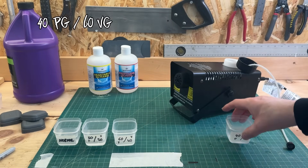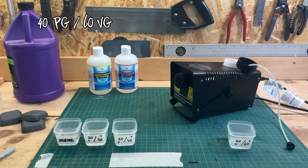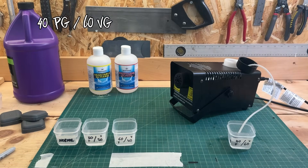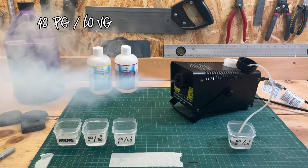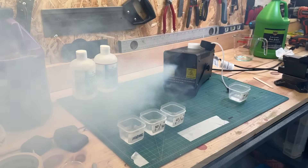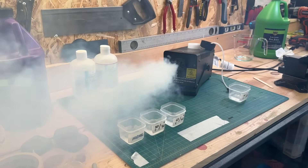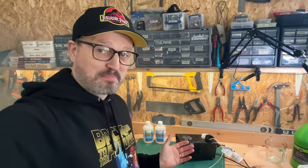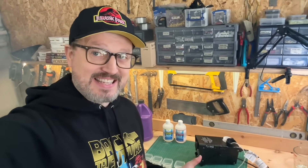I'm going to try the alternative mix now, but I think there's going to be less smoke from this — still more than the original smoke fluid, obviously. That's a pretty definitive test. The propylene glycol is definitely the thing that makes more smoke. It was crazy.